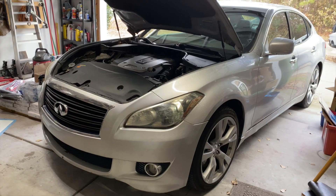Good morning, welcome back to my channel. In today's video we're going to be working on the Infiniti. I was driving it the other day and it started misfiring real bad, so I turned around and brought it back home. I put the scanner on it and it said misfire on cylinder number five. Usually when you have a misfire it's either the fuel injector or the coil pack. I've replaced the coil pack before, so I'm going to replace the coil pack on cylinder number five.